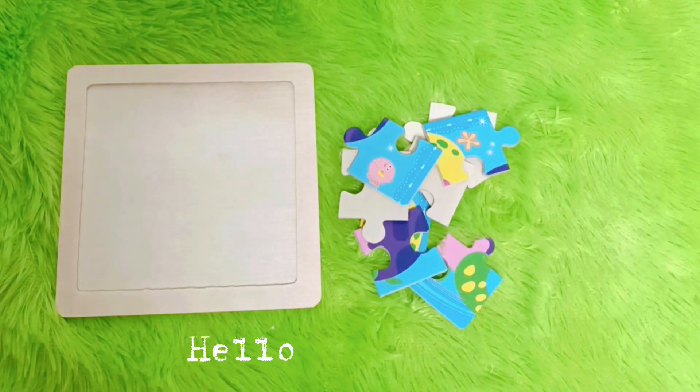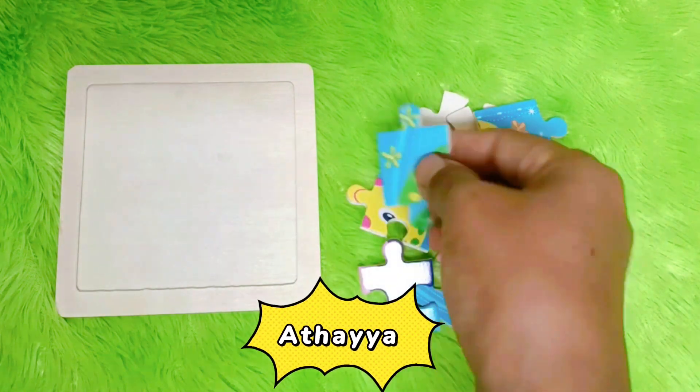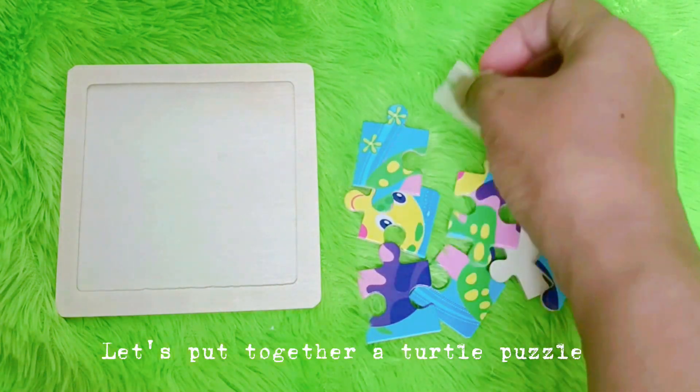Hello friends! Welcome back to our channel, Asaia. Let's put together a turtle puzzle.